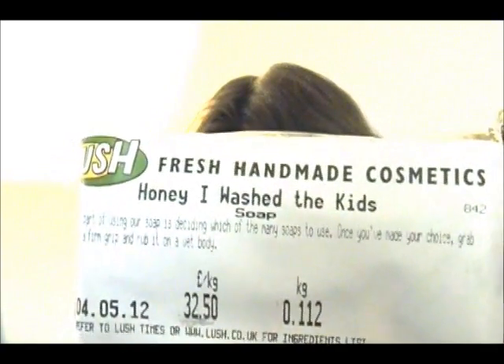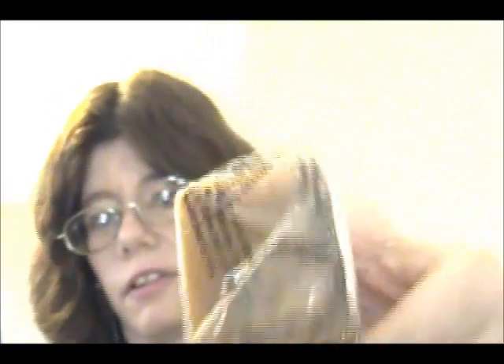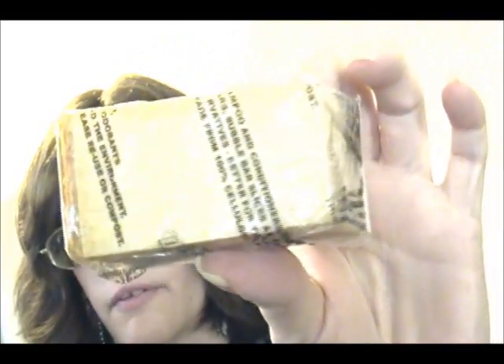And then I've got Honey I Washed the Kids soap. You can smell right through the package the smell of the honey, and it smells so delicious.